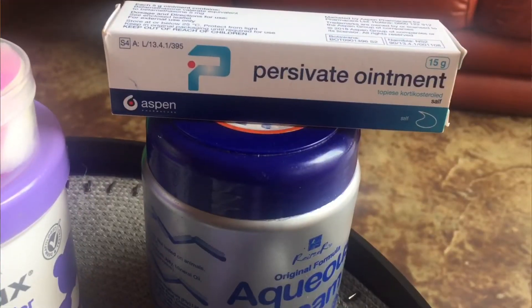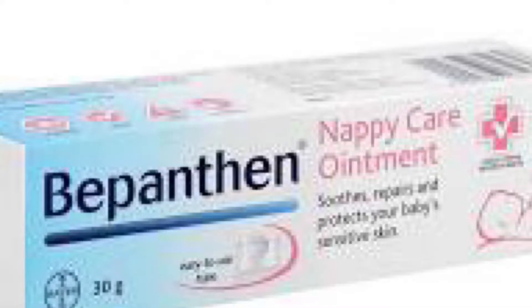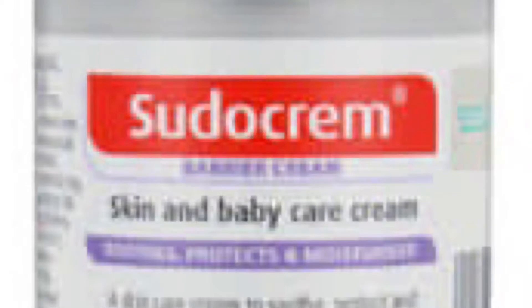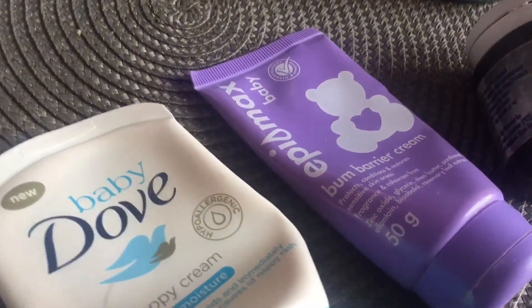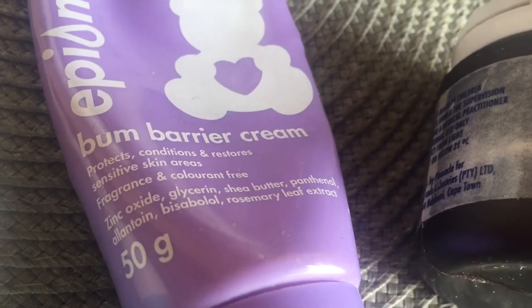We also have the aqua cream mixed with this other ointment — I got this mixture at the doctor; they prescribed it for me. Other mummies prefer this other nappy cream or nappy ointment. I've never used them before but it's recommended and a lot of people are satisfied with it. These are just the nappy ointments that I have tried and I know which ones work.